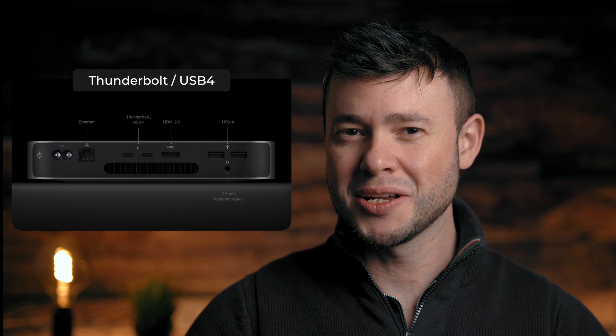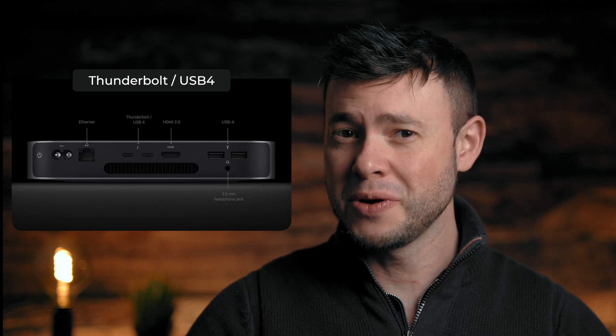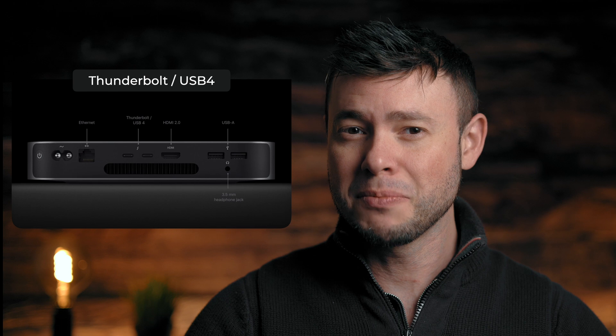Thankfully, this machine comes with Thunderbolt and USB 4, which are pretty fast, allowing data transfers up to 40GB per second. Without getting too technical here, this means that you can utilize external storage and get very fast speeds.